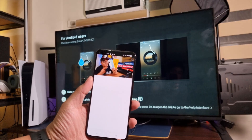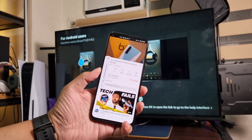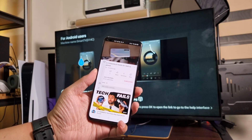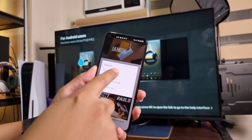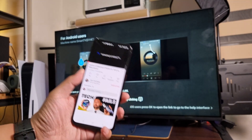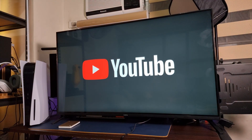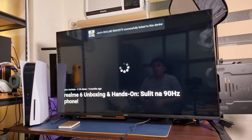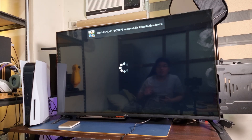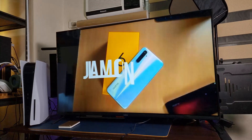Let's check out another cool feature on the Realme TV — casting. For example, I have a video of mine on YouTube — the Realme 6 unboxing and hands-on — and I can actually cast that by pressing that button then 'Cast to Android TV.' It's connecting to the Android TV and I can continue watching this video on my TV. As you can see here, there we go — I can watch my Realme 6 unboxing on my TV.